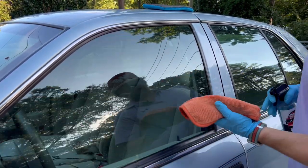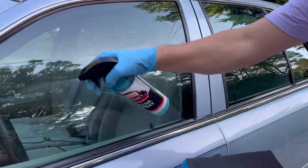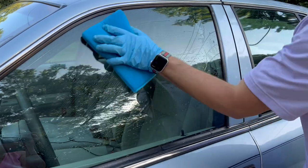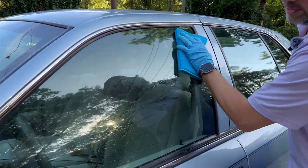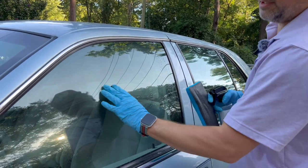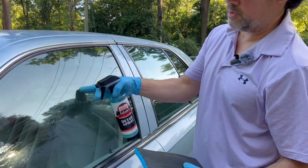The second step is to clay the surface. This is a clay mitt and it works really well to knock out the surface quickly. People always ask about clay — what it does, what it is. Essentially, you've cleaned it but there are still things bonded to the glass like sap, tar, and road grime that you can't get off by just washing. This makes the surface really smooth.